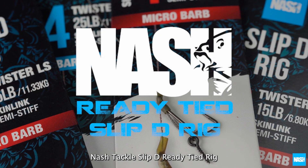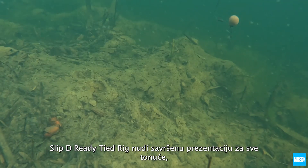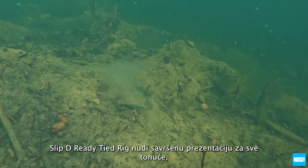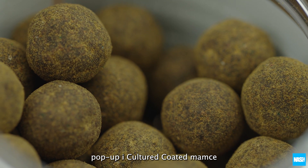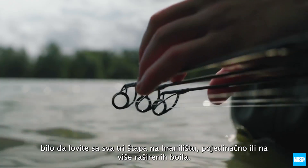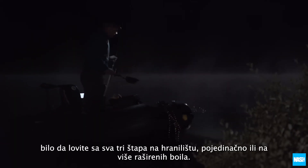The Nash Tackle Slip-D Ready Tied Rig offers the perfect presentation for all bottom baits, pop-ups and cultured coated hook baits, whether fishing three on a spot, singles or spreads of boilies.